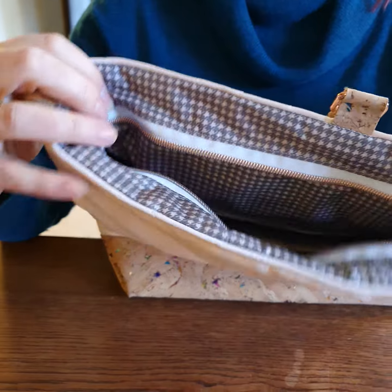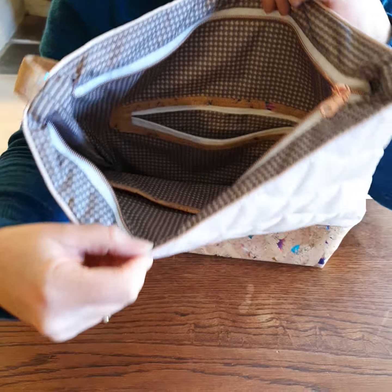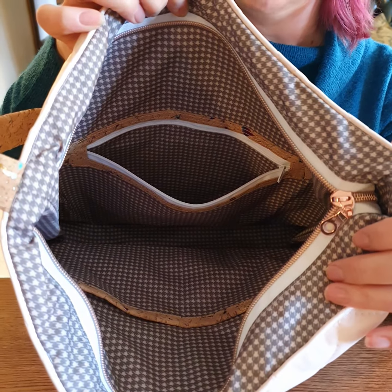You can open the zip and inside the whole of the interior is this pretty dog tooth waterproof canvas. It's got a couple of features — there's a zip pocket in here that's good for putting anything that's particularly precious to you.